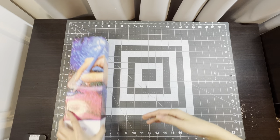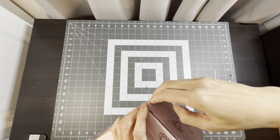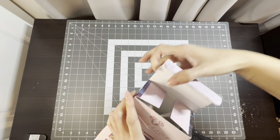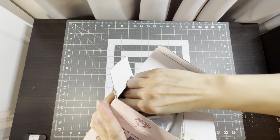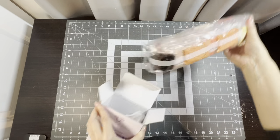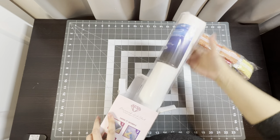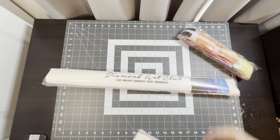I'm going to open it from this end — I haven't opened it yet, so here we go. Here are the diamonds and here is the canvas.